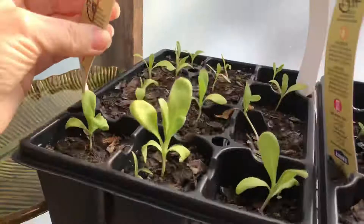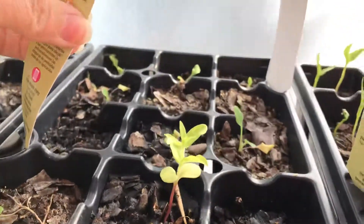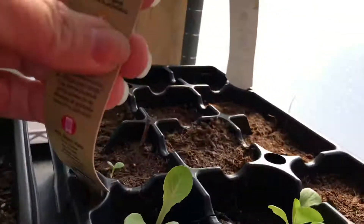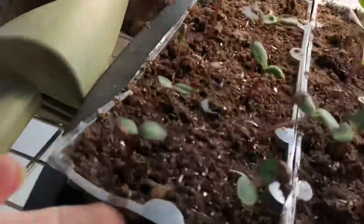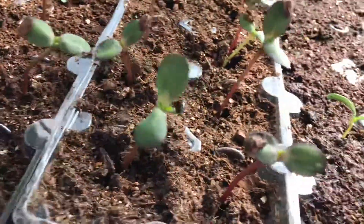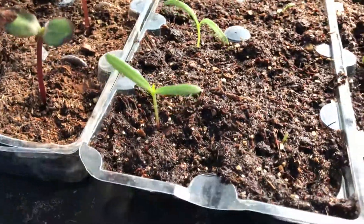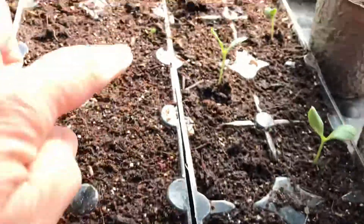Let's do the rundown. We've got calendula here, looking good. Chinese forget-me-not, bell peppers, and little gem lettuce. We've got some sunflowers in these too. There's cosmos, cardinal climber, and tick seed coreopsis — there's some right there, it's starting to come.